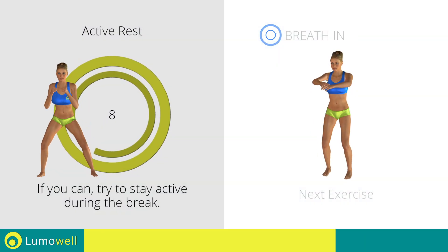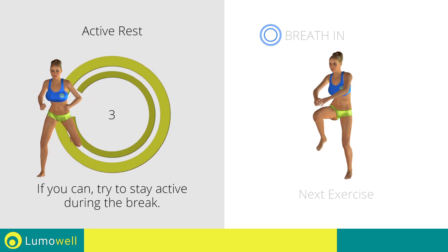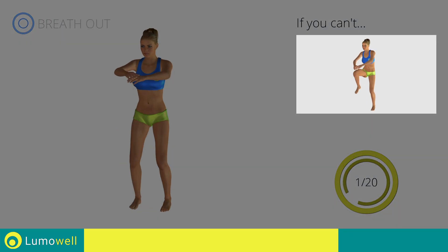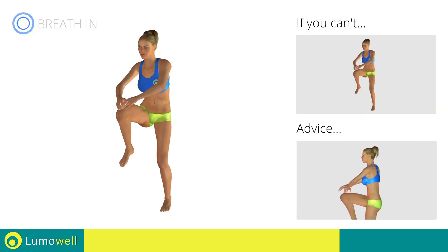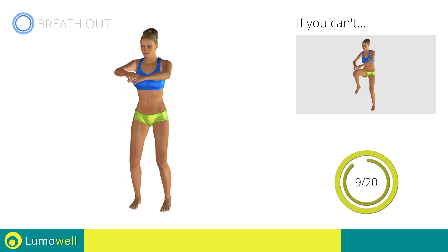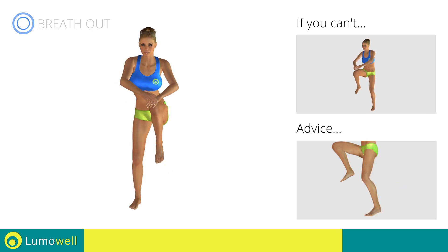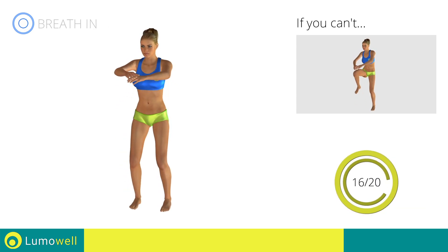Next exercise: standing knee touch crunch. 3, 2, 1, go! If you cannot do it, try slowing down the pace. Don't arch your back — keep your abs tight. Avoid violent impact with the floor during the descent. In order to do this, always land on your toes. Stop.